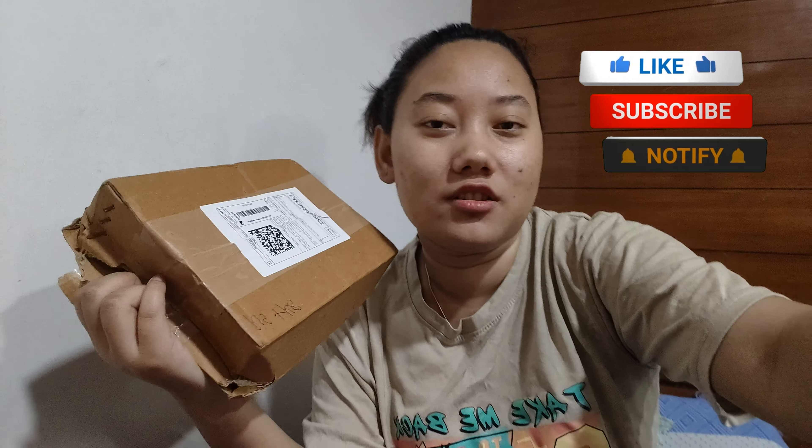If you liked this video, make sure to like, comment, and share. Subscribe to our channel and press the bell icon. We'll see you in the next video.